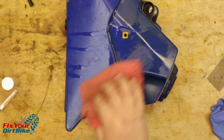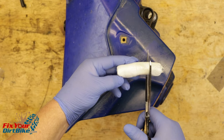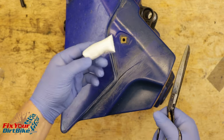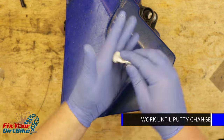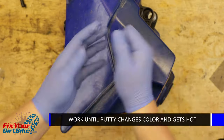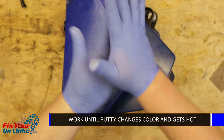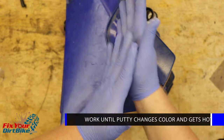Follow that with a rub down of denatured alcohol. I can never guess how much putty I need to use, so I started with about a quarter stick for the smaller crack. Work the putty until it starts heating up and changing color. The instructions say it will turn a different shade of white, but I can never tell the difference.